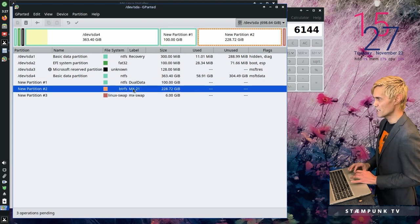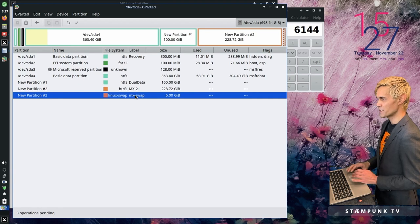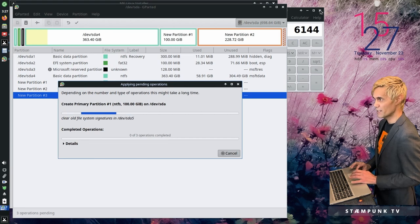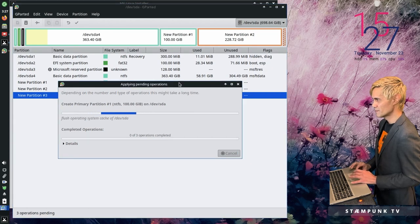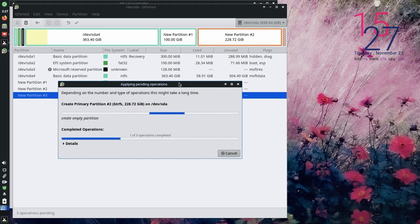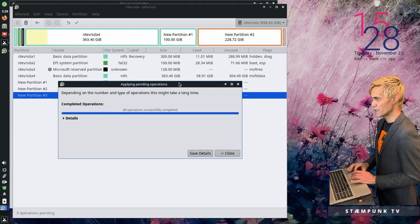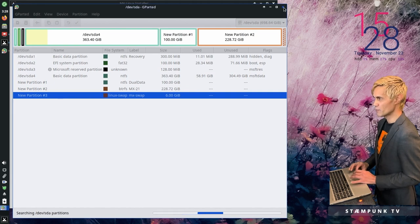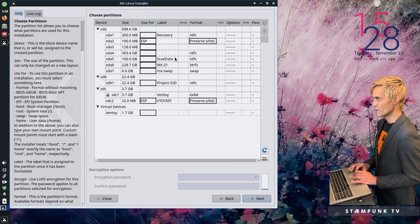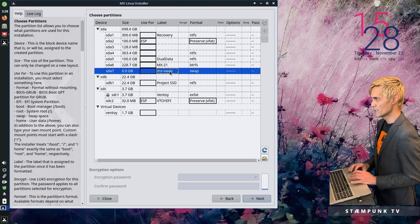For the last 6 gigabytes of space, I'll right-click, select New, change the file system to 'linux-swap,' and label it 'mx swap.' So we've now created a 100 gigabyte NTFS partition usable in both MX Linux and Windows, an MX Linux btrfs partition, and an MX Linux swap partition. I'll click the tick/apply button to apply all operations. I'll close the calculator and let GParted complete — I'll fast-forward and rejoin once it's done.